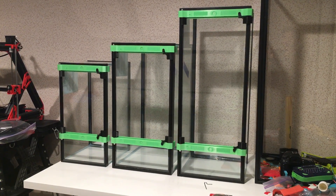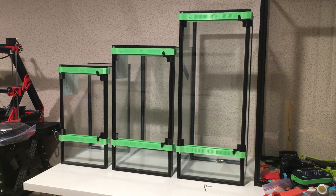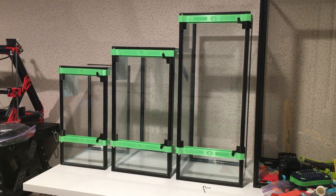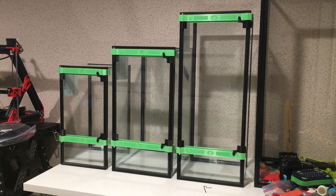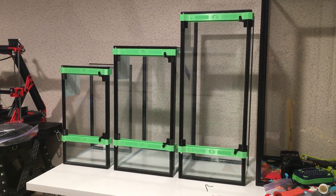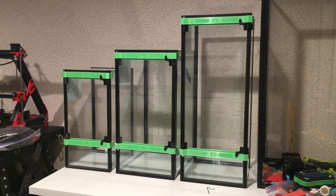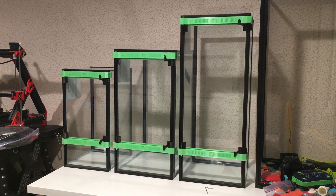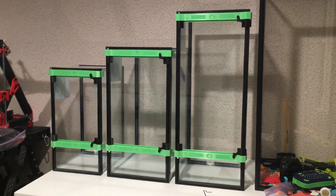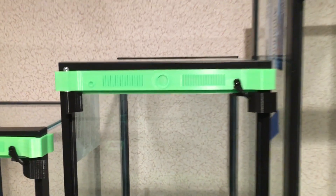Hey, this is Jaylee at frogcube.com and the frog faces are done. These are small, medium, and large to fit on a 10 gallon, 20 gallon high, 20 gallon long, and 29 gallon Aqueon tank, which are available pretty regularly from the $1 a gallon Petco or Pet Supplies Plus sales.